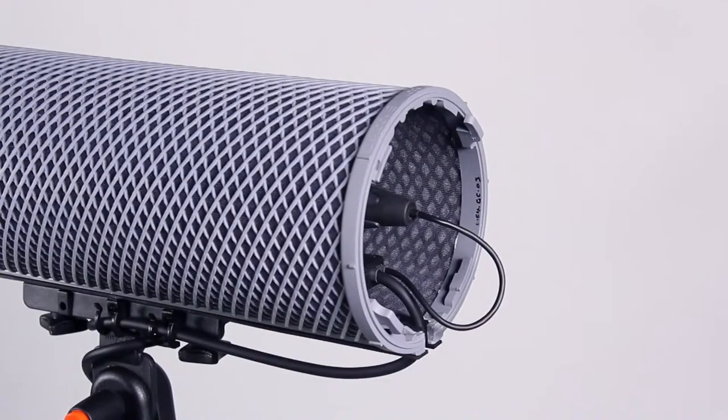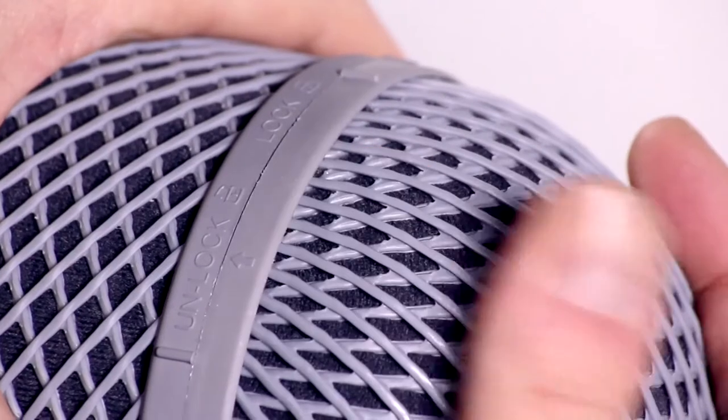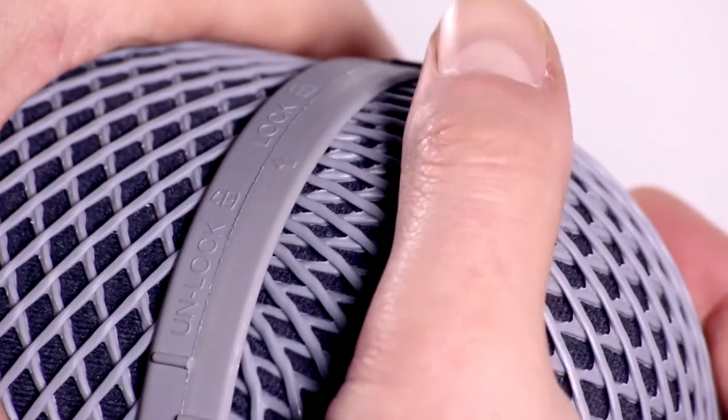At the back, make sure the XLR is well within the windshield and the tail loop is clear of the end cap, then twist clockwise to lock.